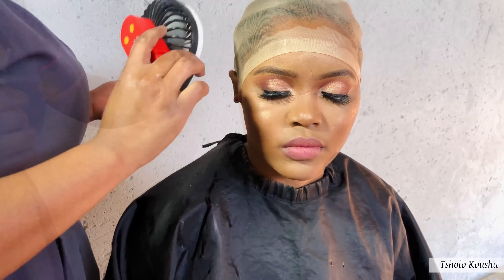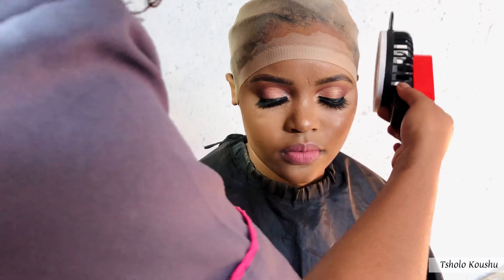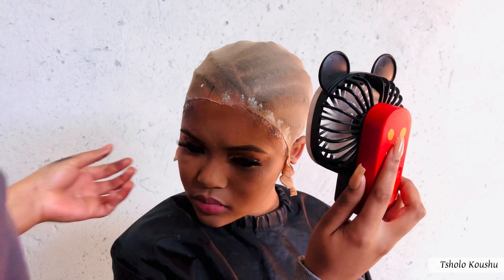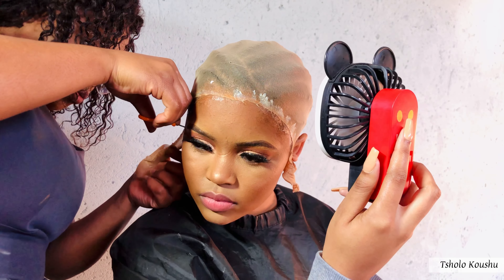I am beginning the process of installing her wig. As already mentioned, I am not going to show everything step by step because I could not record everything, so please bear with me. I'm just going to show you guys the bits and pieces that I managed to record.